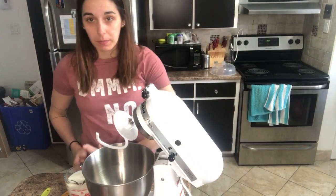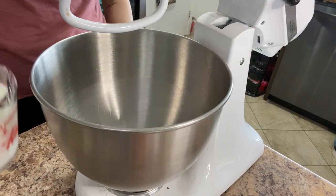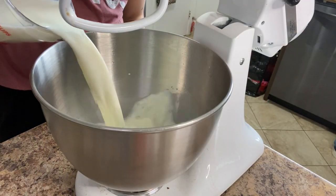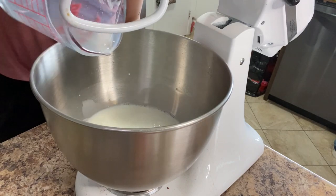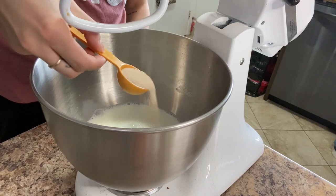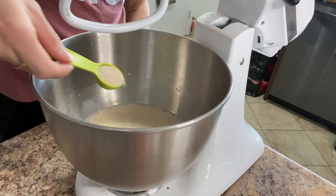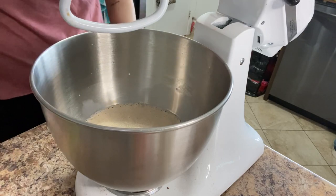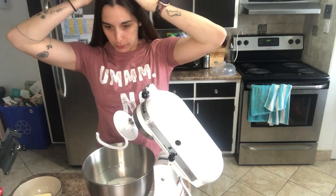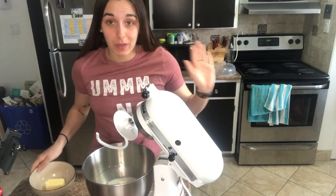Now that I've warmed up the milk, I'm going to add the milk inside the bowl with the yeast and wait for it to go. Once the yeast is well dissolved, we're going to add in the rest of the ingredients — the sugar, the salt. I forgot to mention we're also using four tablespoons of butter, and then we're going to add in the flour one cup at a time.